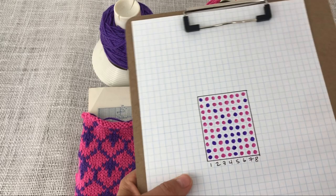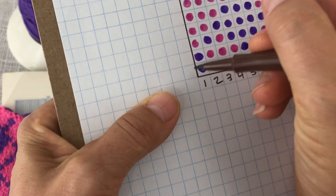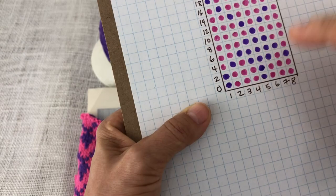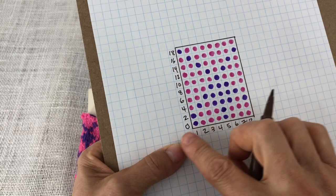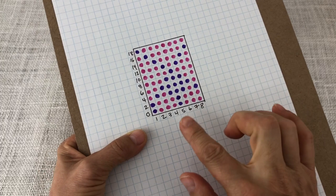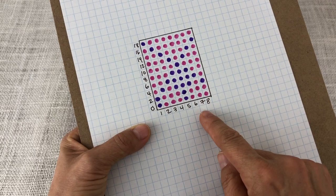Now I have all my dots drawn in, which will help me select my pattern. When I knit it, this will repeat across the bed and then repeat vertically as well. The last thing I need to do is go up this column and number starting with 0, going by 2s — 0, 2, 4, 6, 8, 10, 12, 14, 16, 18. This corresponds with our row counter when we're selecting needles. The whole cheat sheet took me about four minutes to make and it's going to save me so much time.